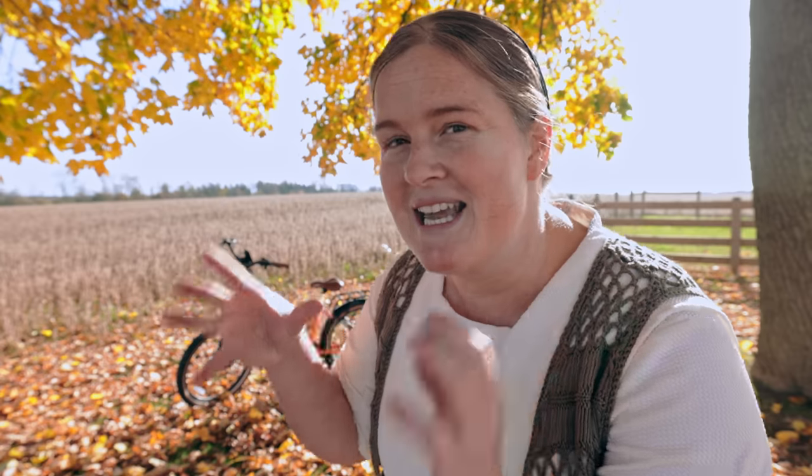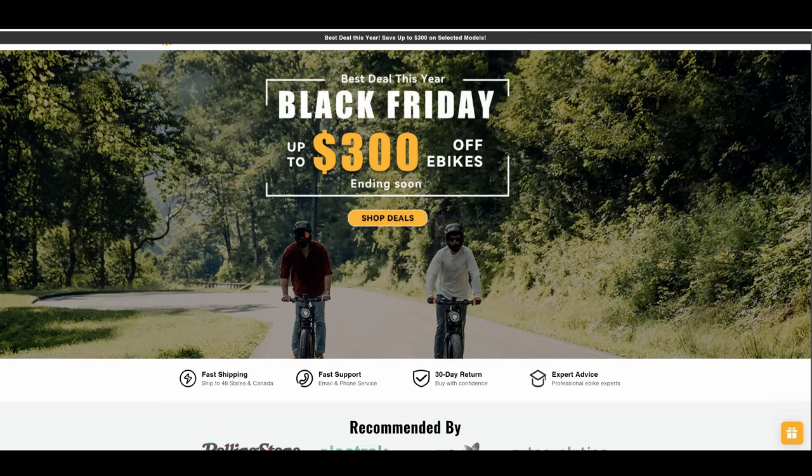This bike is so much fun. Nolan and I love our e-bikes and we are so excited to be partnering up with Hey Bike and showing you guys this amazing bike that you can actually get on sale today. They're running a big Black Friday sale, but we are also giving this away, so stick around for the details. I've been really enjoying this bike and I'm super impressed with it, so I want to share a little bit of the specs and what you can expect.